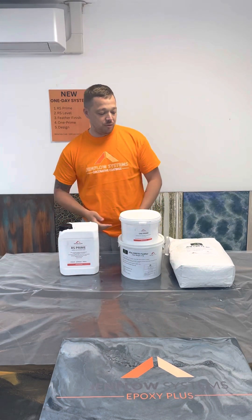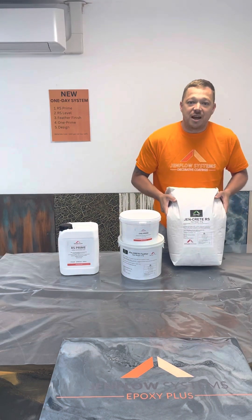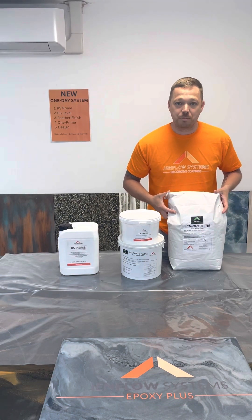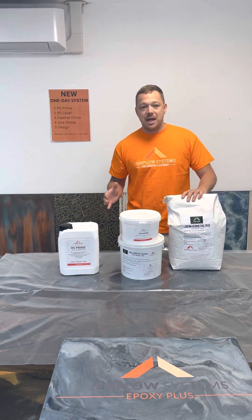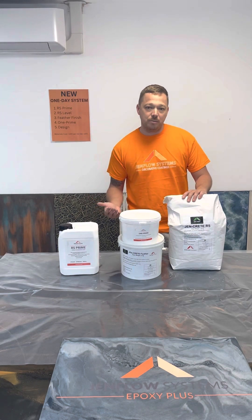Once that's dry, we then move on to our GenCrete RS. GenCrete RS is a fast-setting, self-smoothing compound. When I say fast, I'm talking 40 minutes to an hour — you should be able to coat. That's at 22 degrees Celsius. Obviously, you need to ensure that if the temperatures are colder, you're going to have to factor in a little bit more time for it to cure.